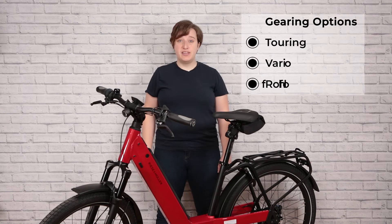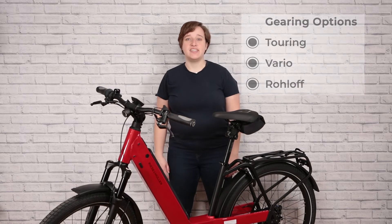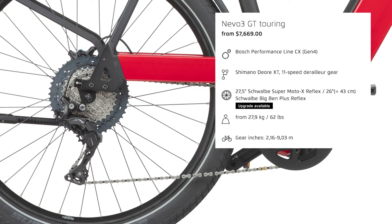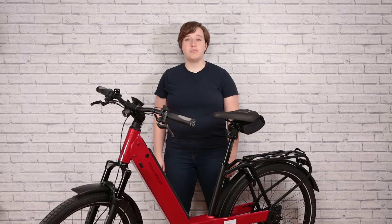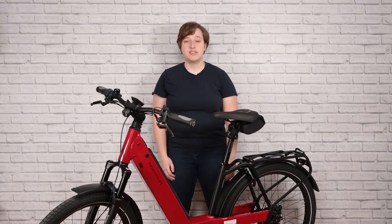When you're choosing gearing for this bike, you've got three different options: Touring, Vario, and Roll-Off. The first option is a Shimano Deore XT 11-speed drivetrain, meaning you've got one cog in the front, 11 in the back, and an external derailleur. This system is great if you're riding three seasons and don't need winter capability, or want something quick and simple for urban riding. The next two options feature internal hub systems, meaning all the gears are kept inside an internal hub at the back, making things incredibly low maintenance and four-season ready.